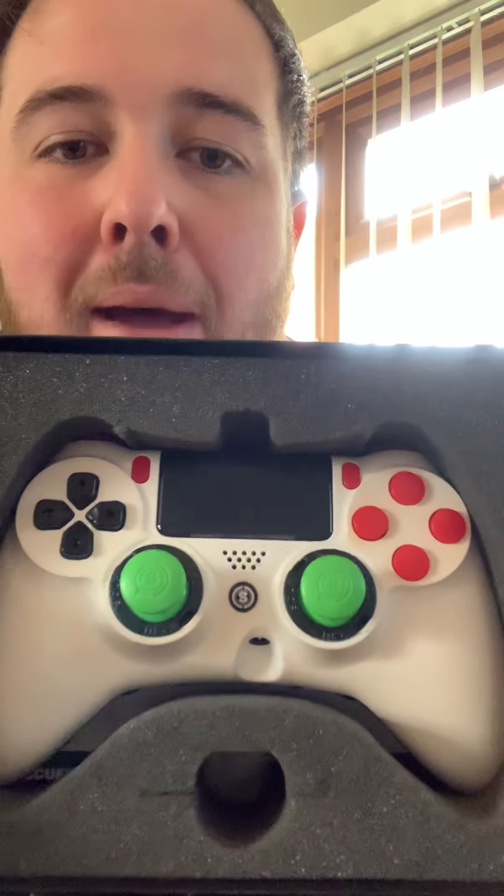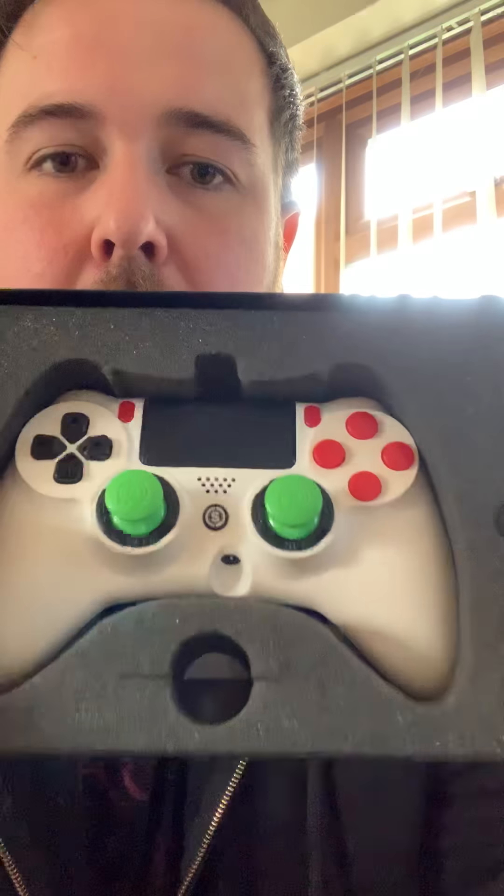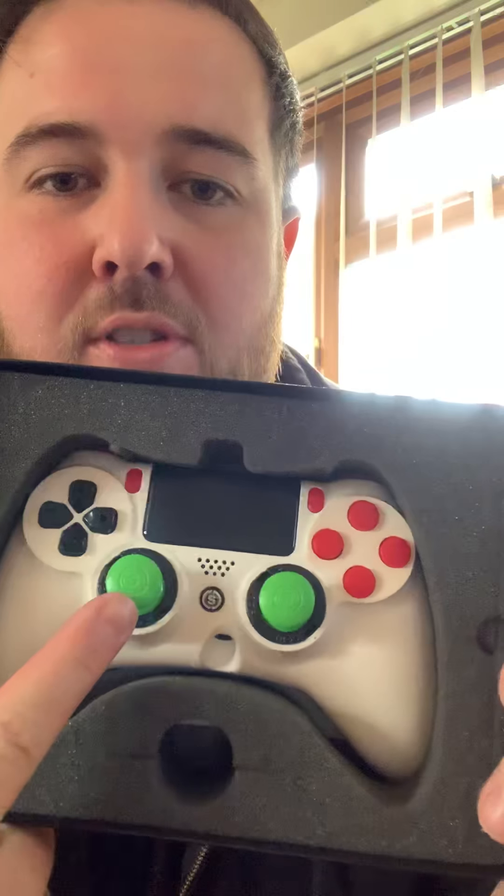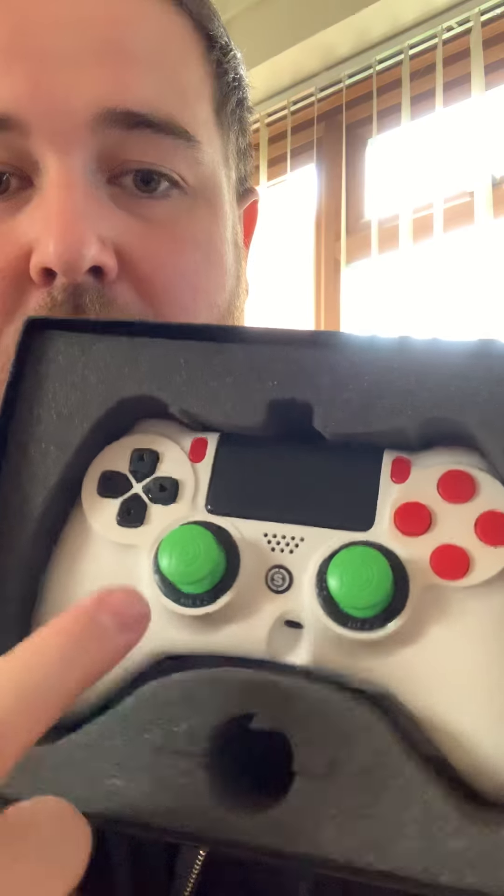Bear in mind, this was sent back with a couple of problems with the controller. Number one, the thumbsticks were worn — they've replaced those, even though I didn't ask for that. The motherboard, obviously the main component, has been replaced, and the triggers at the back — all replaced.